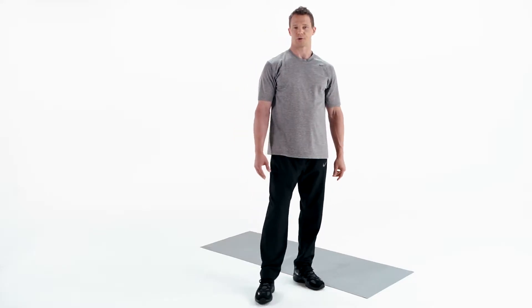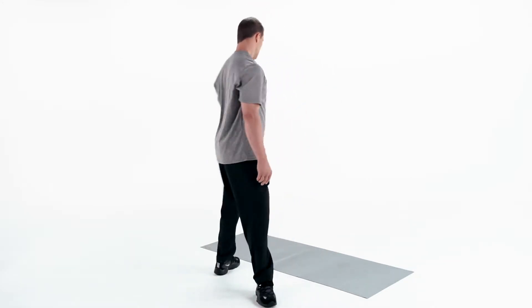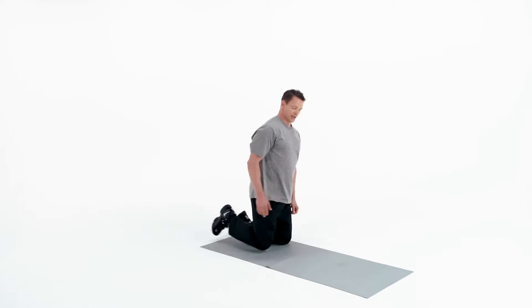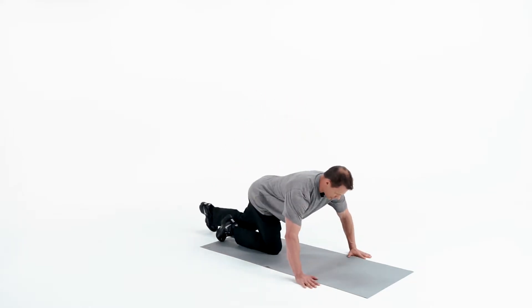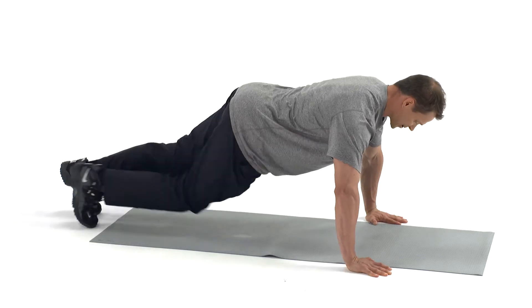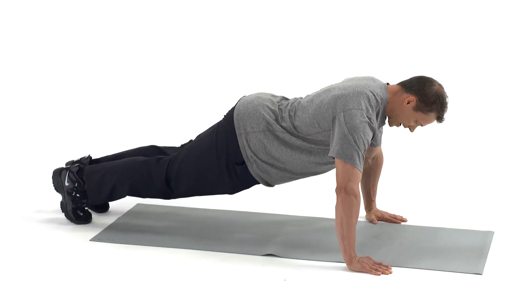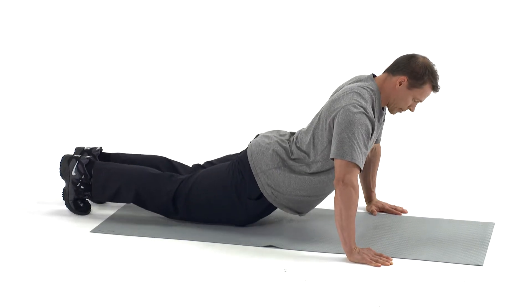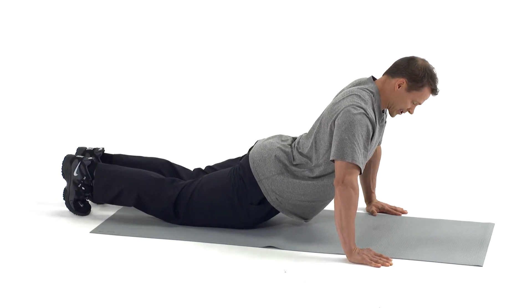Traditional push-up working your chest, shoulders, triceps, and core. For the starting position, you want your hands slightly wider than shoulder-width apart, below the plane of your shoulders at sternum level. Make sure that your head, hips, and heels form a straight line, avoiding your butt raising in the air or your lower back dropping down, as this would cause potential injury.